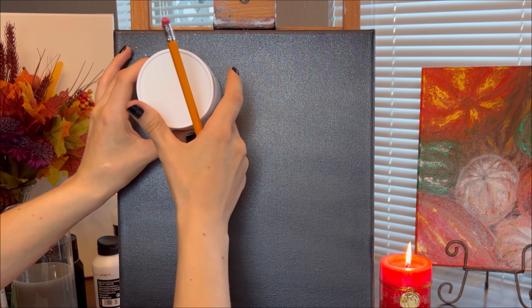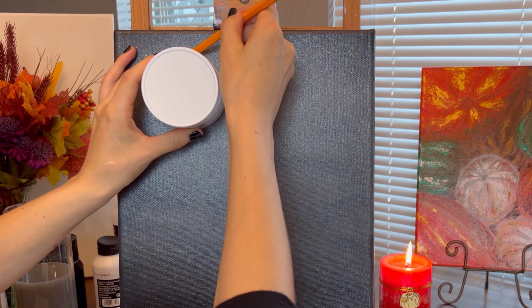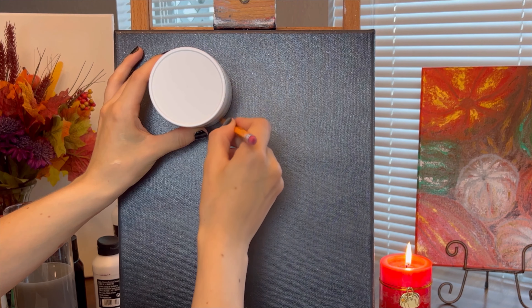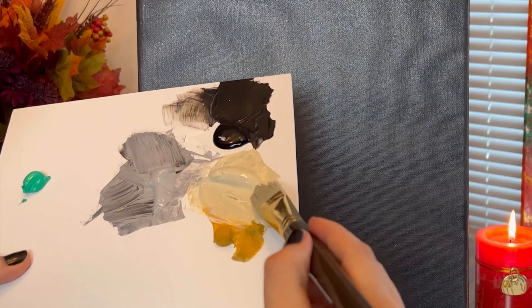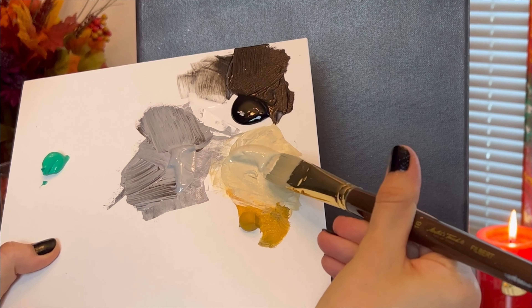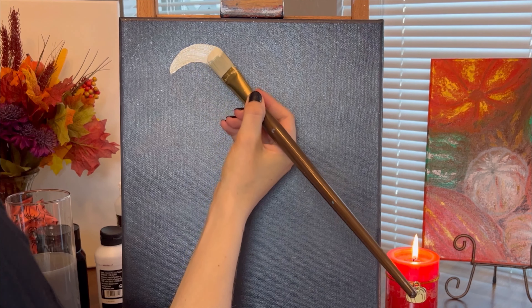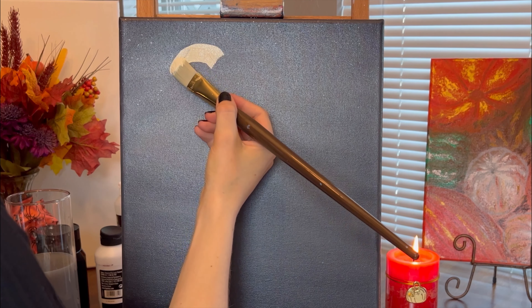To draw a circle for the moon, I will use a pencil and a round object — for this I'm using a medium-sized jar. Painting the moon, I dip my filbert brush in the mix for the moon that I prepared earlier and fill in the outline.